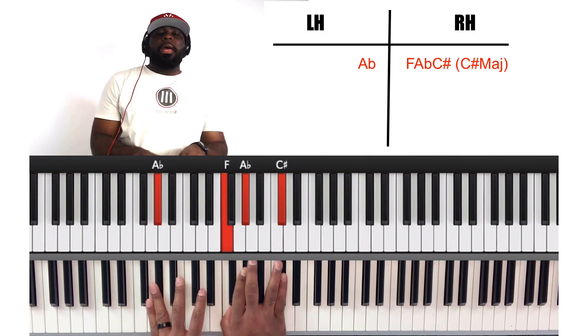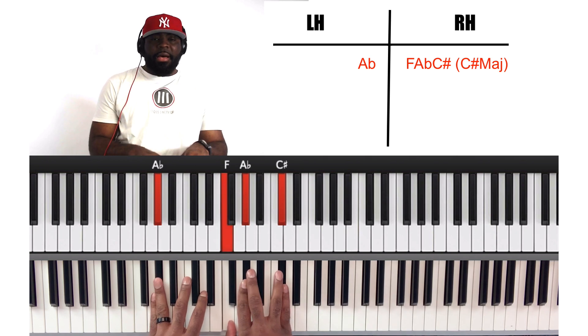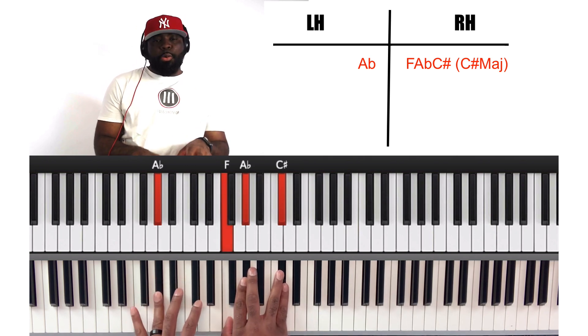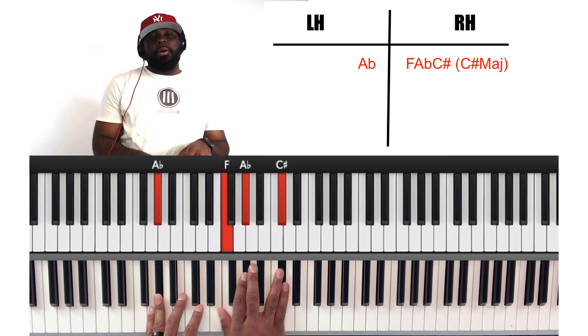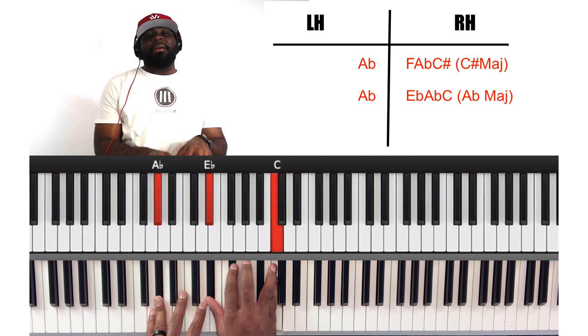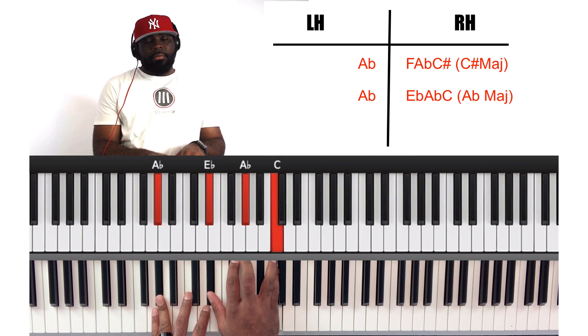Now we're going to go to A flat bass, and we're going to play a C sharp major chord on the right hand: F, A flat, C sharp. Then we're going to stay on the A flat bass and go to A flat major chord: E flat, A flat, C.